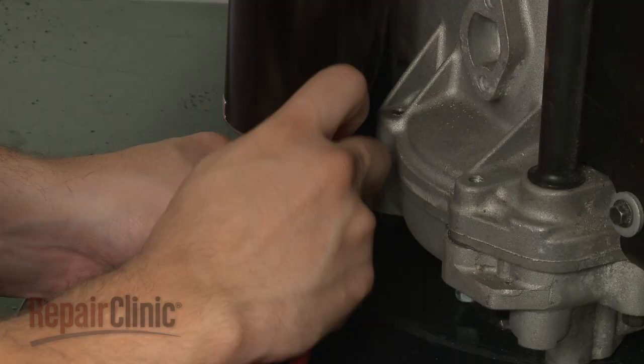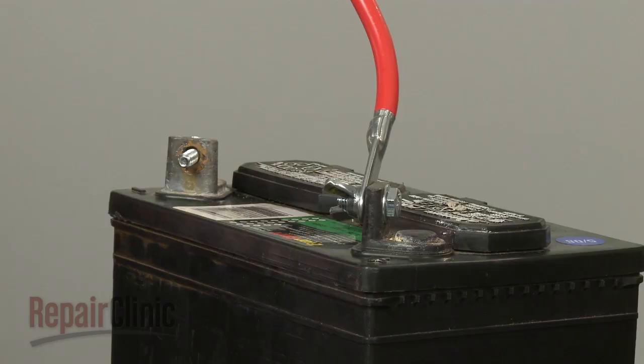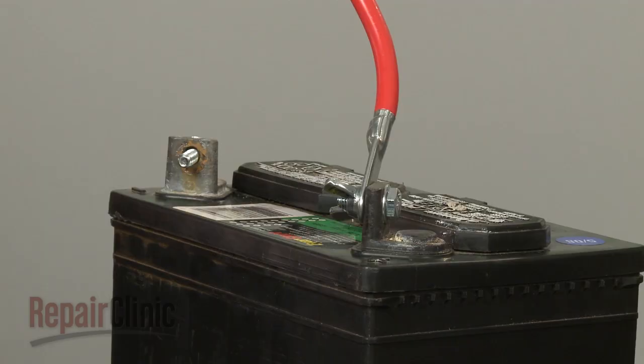Reattach the starter wire and secure the nut. With the new starter in place, you can now reconnect the battery cables — red first, then black. Finally, reattach the wire and boot to the spark plug or plugs.